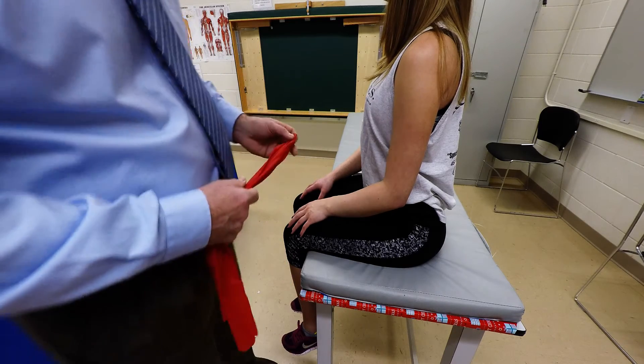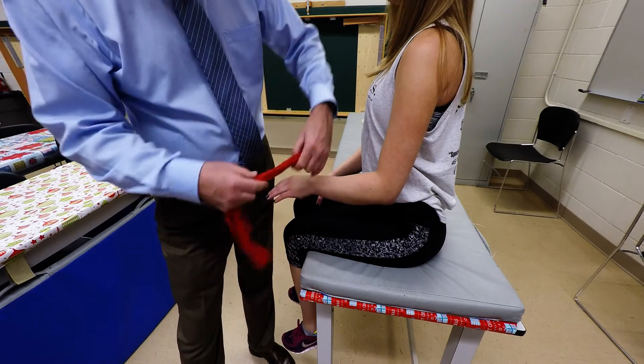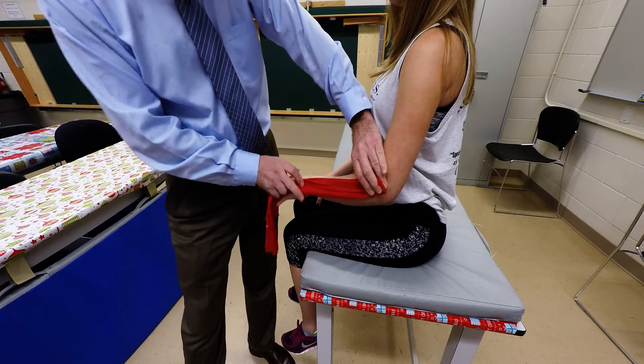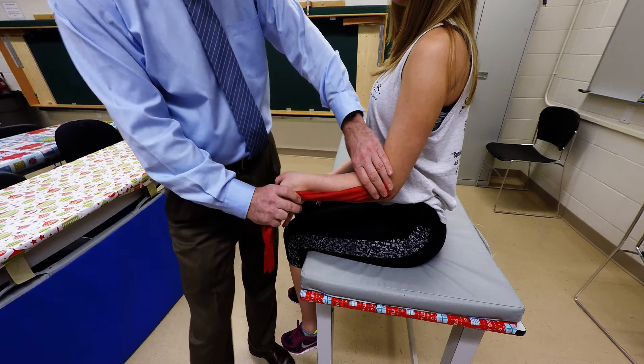It continues distally to insert into the base of the fifth metacarpal. It's going to be positioned over here like this, and what it does is wrist extension and ulnar deviation.